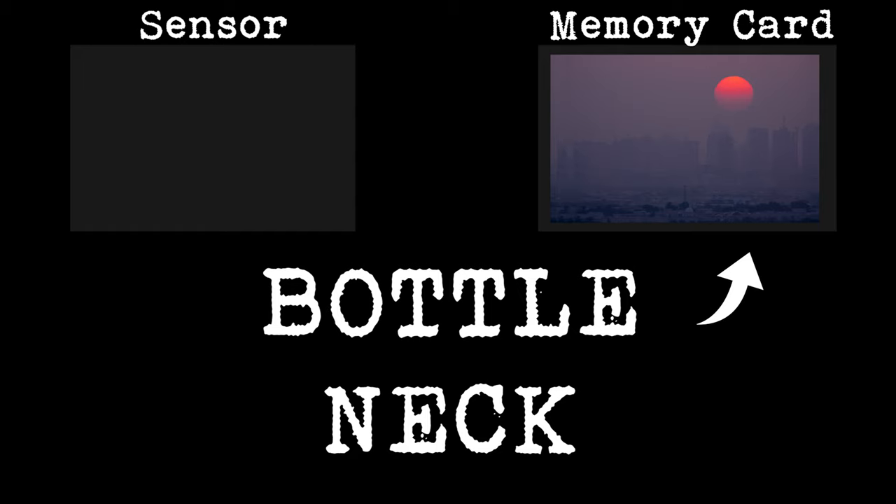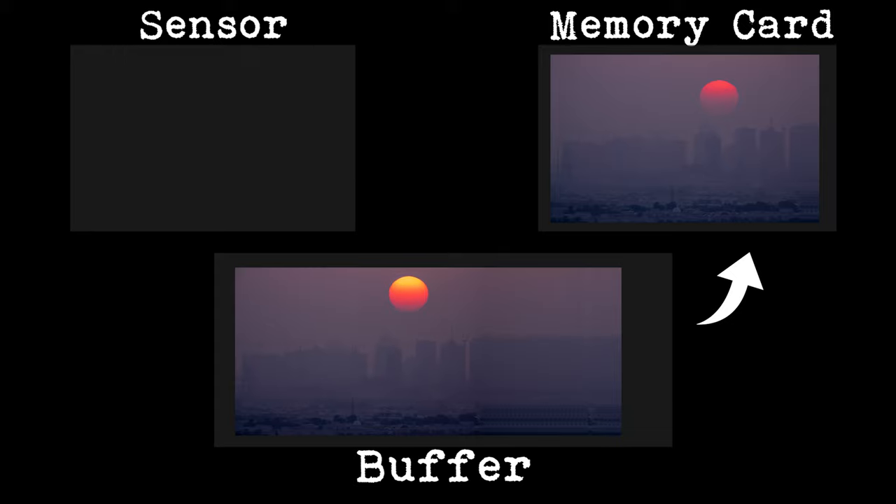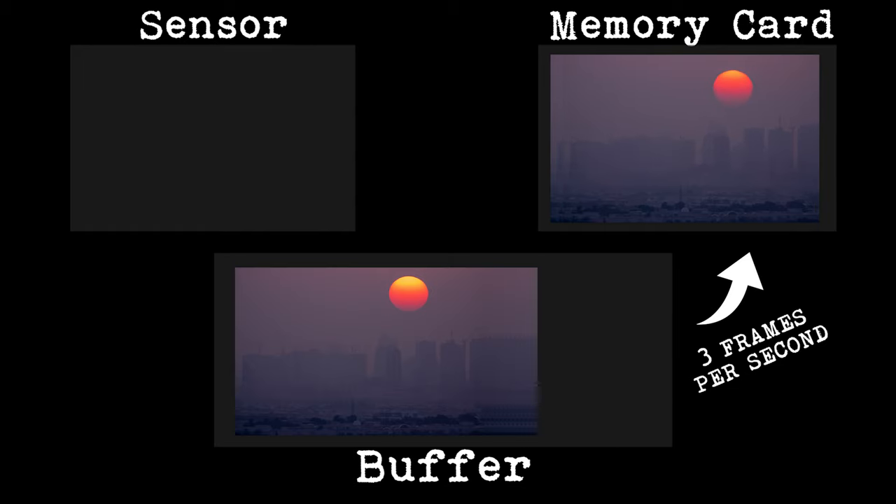If your camera didn't have a buffer, the data would bottleneck in the system. With a buffer, it would fire off the frames at 10 frames a second — let's say 40 frames over four seconds — all of which would go into the buffer memory. Then it would take a total of 13 seconds to write them all to the memory card from the buffer, if the write speed equated to three frames a second.